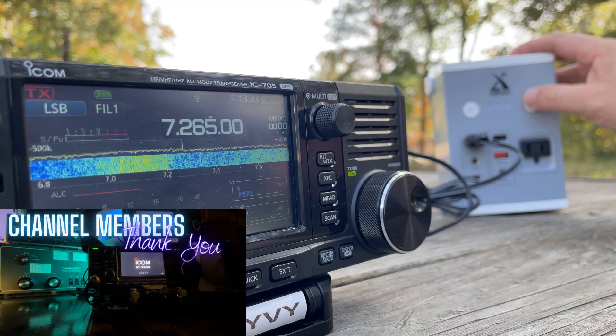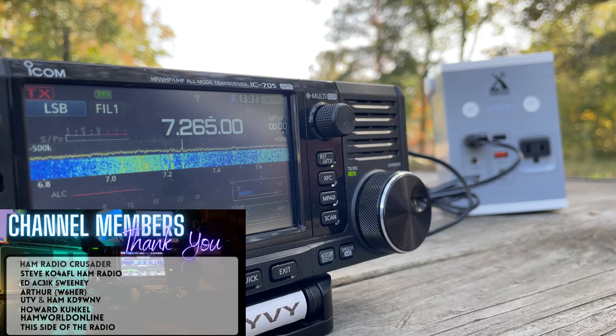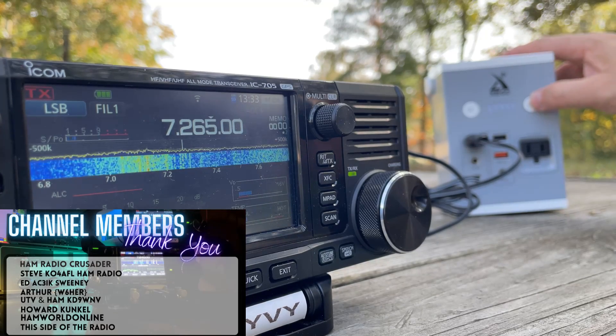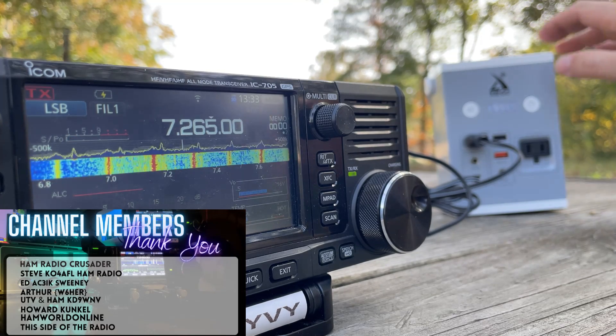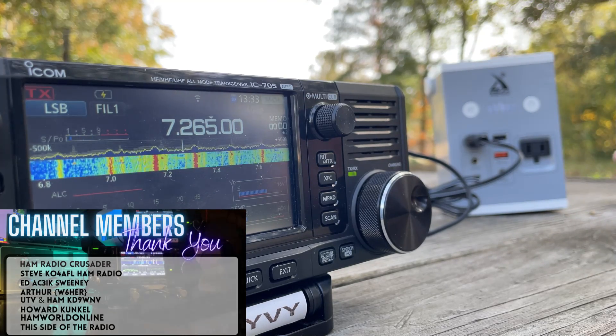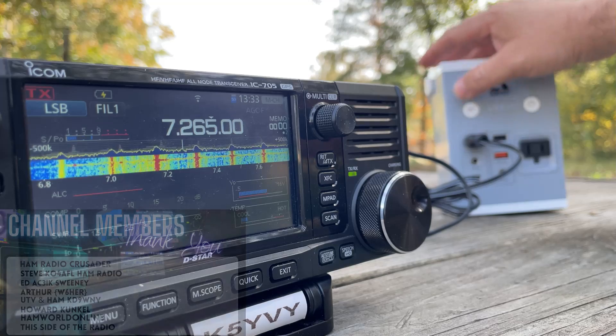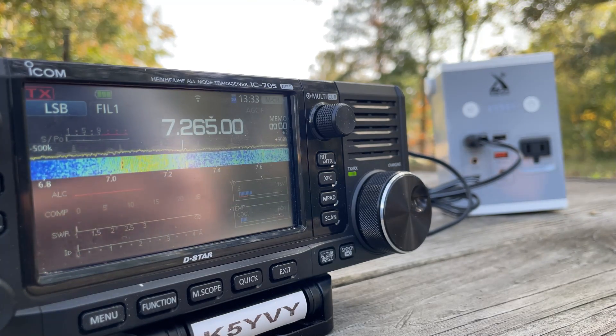So I started out here on 40 meters checking it out with a little portable vertical antenna. It's really hard to see the battery indicator light in the daytime, so you'll see me hit that button a couple of times not knowing whether it's on or not. But this is with the unit turned on and the AC turned on with the power poles plugged into the ICOM 705.